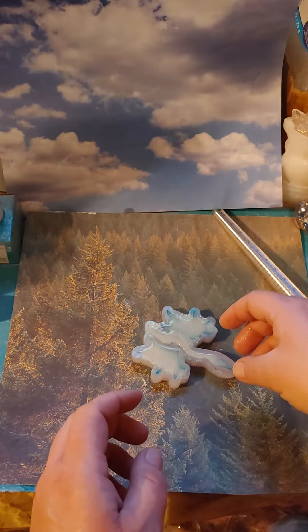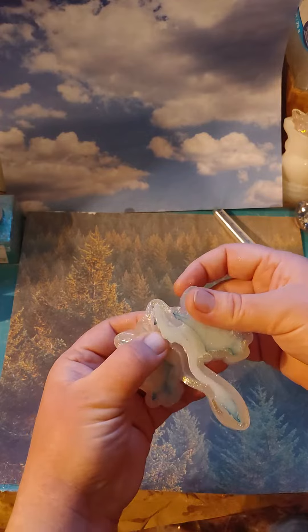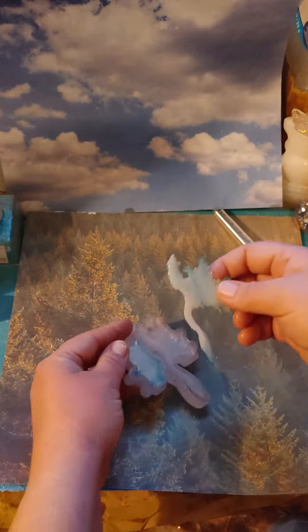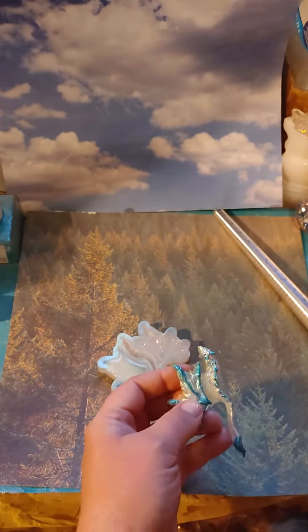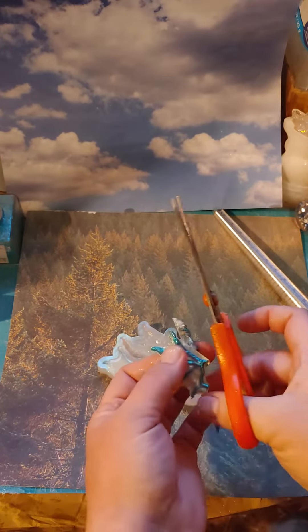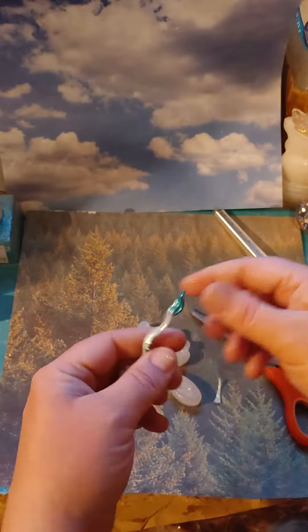Hello resin drops! I kind of forgot to take this dragon out last night — it's stuck to the wing. Okay, we're gonna have to mold both these together then, I guess. Ta-da! Oh, I liked how that turned out. That looks so cool, I love that. Let's just try to trim this a little bit like so.